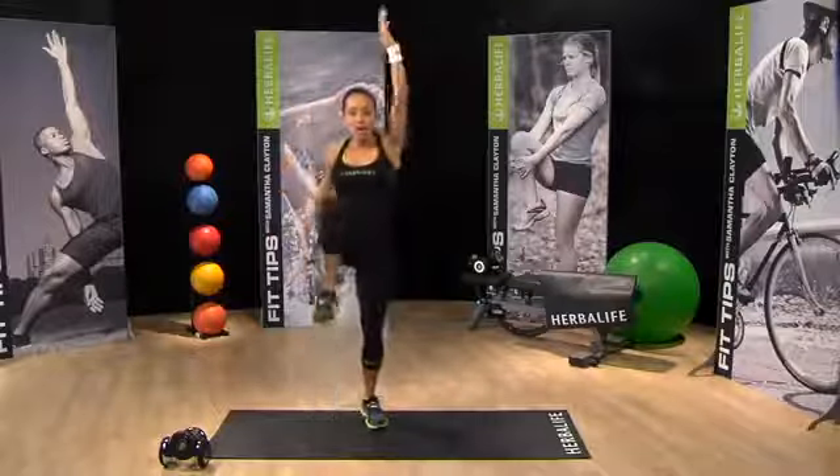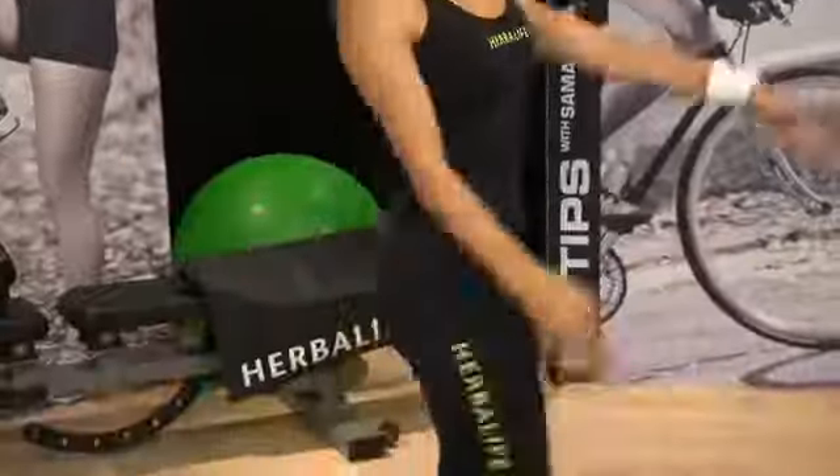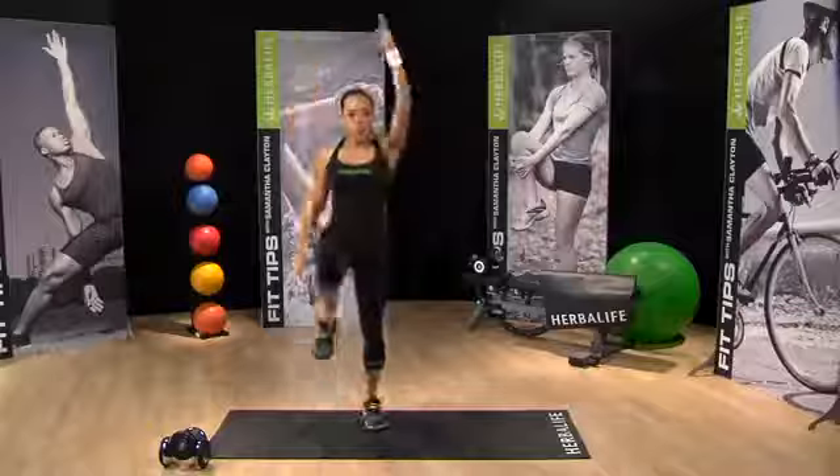Nice job. No rest for us. Let's go straight back to the top. I want knees up, arms really swinging.